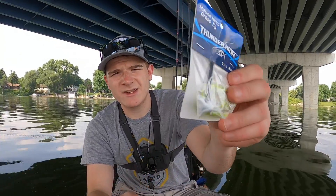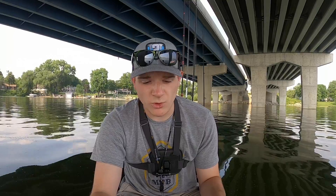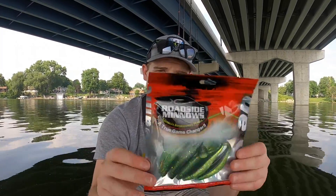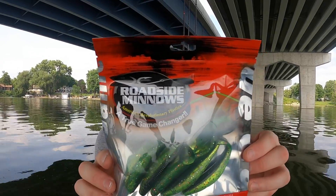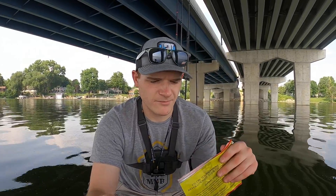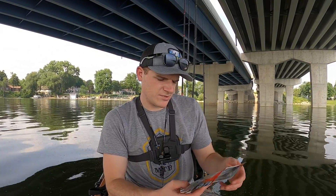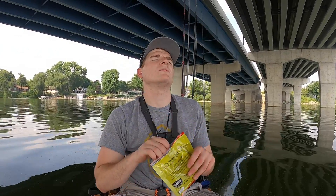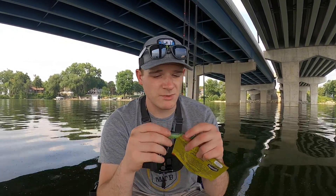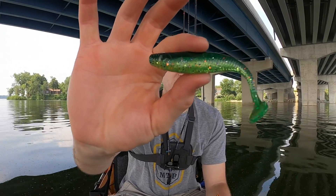Next we have Roadside Minnows. I've never tried these but I've heard a lot about them, so today may be the day. This is a simple swim bait — they are scented, very soft. Look at that action, it's super soft, you can see right through it, kind of translucent green with all kinds of rainbow colors. Very nice looking bait.